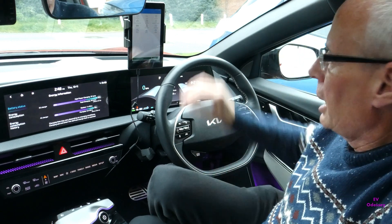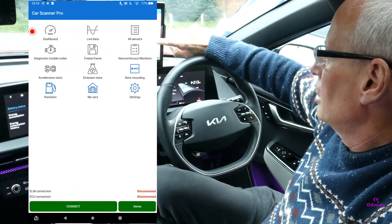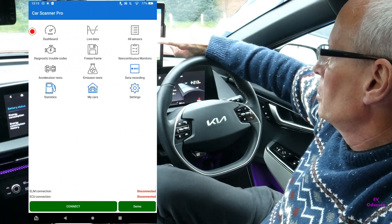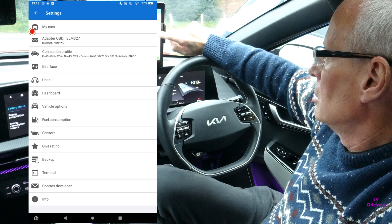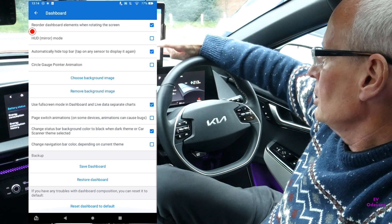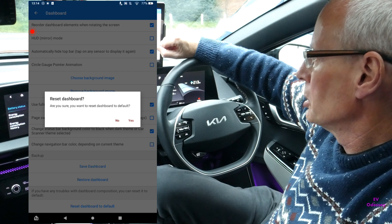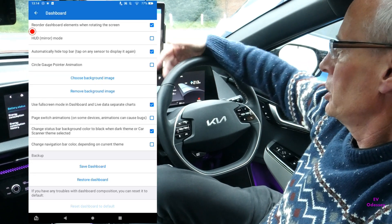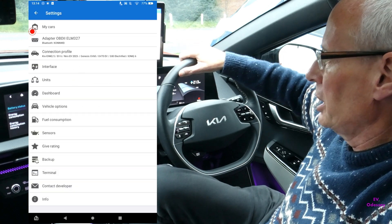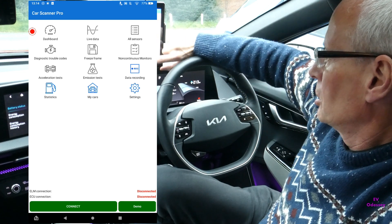A tip from Alan Brown on Car Scanner: it's worth occasionally resetting the dashboard. Go into settings, then dashboard, then scroll down and do a reset dashboard to default. That puts everything back the way it should be, because there could be old customisations you've put in and every time you update the app you might be missing out on some of the new good stuff.